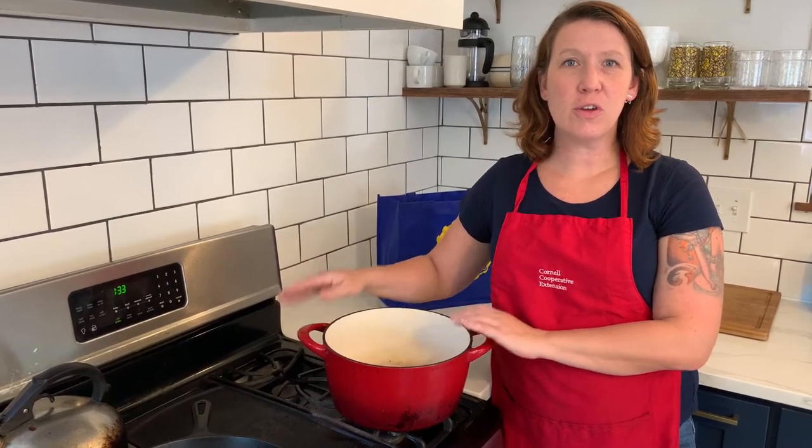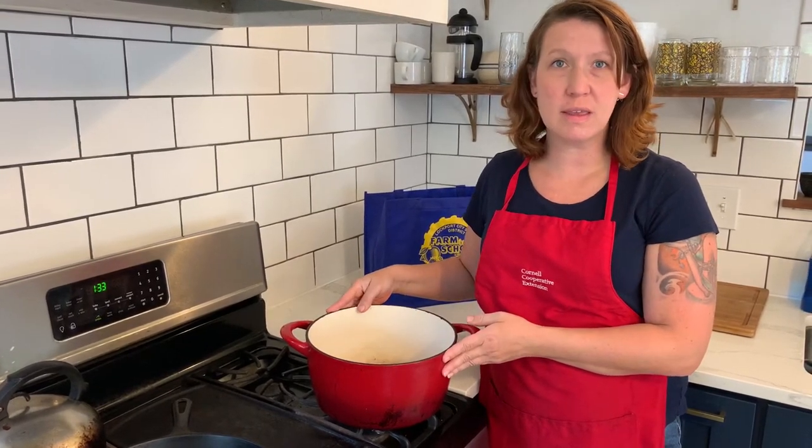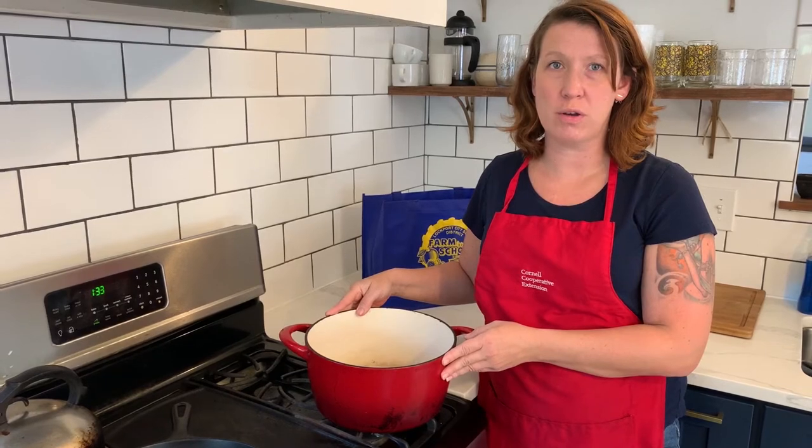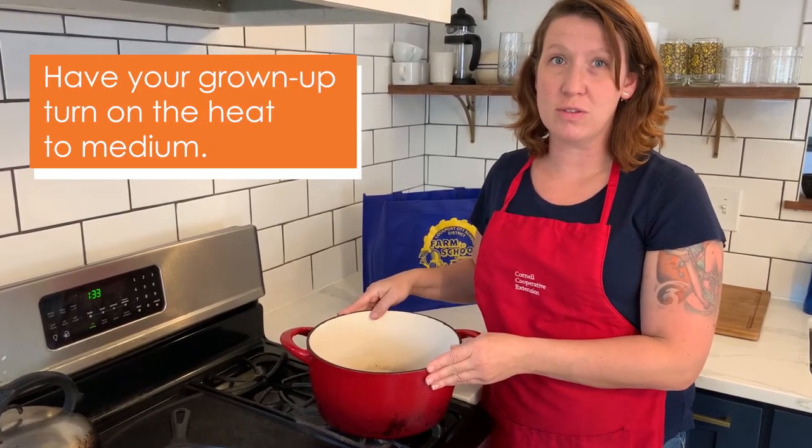For this next step, you're going to need a pot to cook your soup in. It's going to need to be big enough to put all of your ingredients in plus four cups of water. You need to find a grown-up to help you turn on the stove and cook with you during this next step.